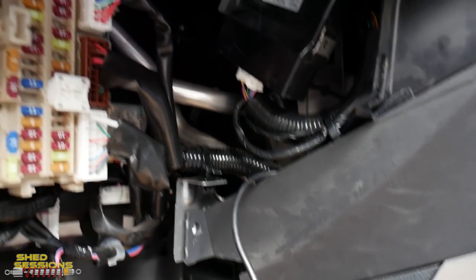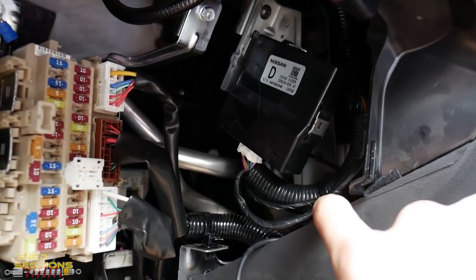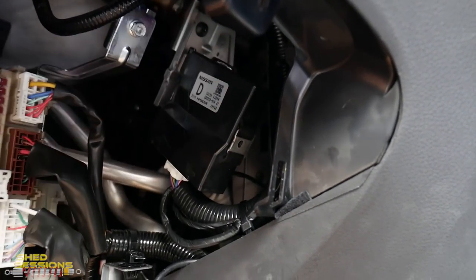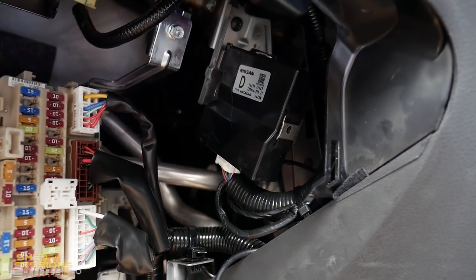I've come back and tidied up the wiring — there are two relays tucked up in there, a zip tie around the main harness to hold it in place, and the bracket is back on. The surround and glove box can now go back in, and that area is finished. We can put it to the test.